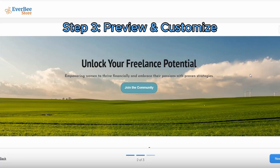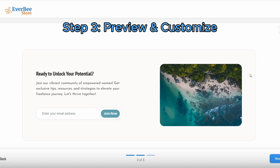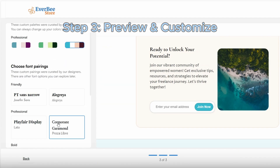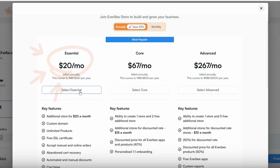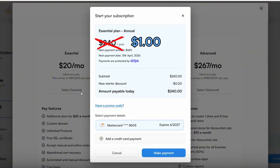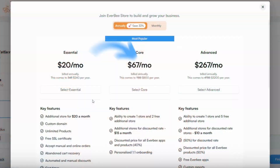Step three is to preview and customize your design. You'll get a preview of your new site where you can dial in your color palettes, fonts, and button styles — sharp corners, rounded buttons, you've got full control. Step four is to choose your plan. After customizing your preview site, you'll pick your subscription. With the essentials plan, it's just one dollar for your first month, so you can test everything with almost zero risk. The core and advanced plans are ready when you are.